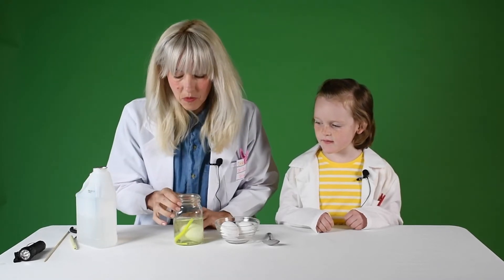Once that's done, you see how the vinegar is getting a little bit yellow. We're going to leave this overnight and let it soak.